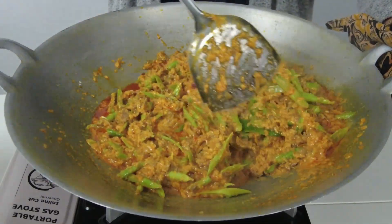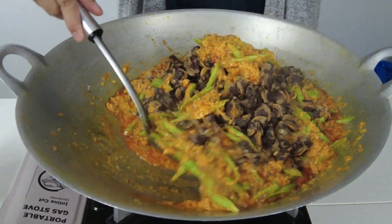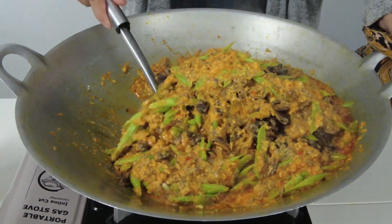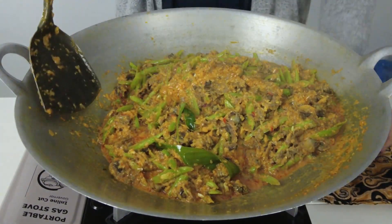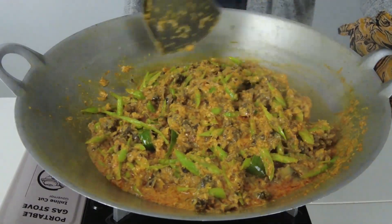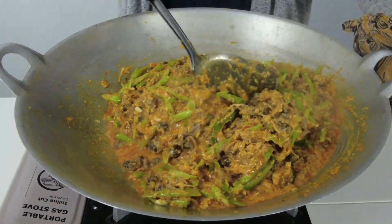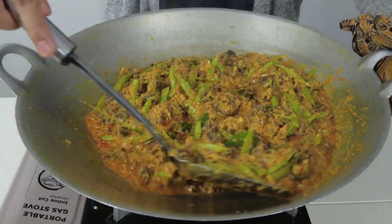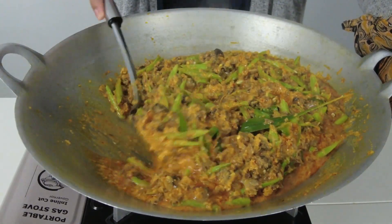Kemudian masukkan kerang. Masak dengan api yang kecil dan renihkan sehingga kuah rendang pekat. Jangan lupa rasa masam, manis dan masinnya sebelum api ditutup. Rendang ini mudah untuk disediakan dan masa memasaknya juga lebih singkat berbanding rendang ayam. Jangan masak terlalu lama — dikhuatiri nanti isi kerang akan melucut dan jadi liat.